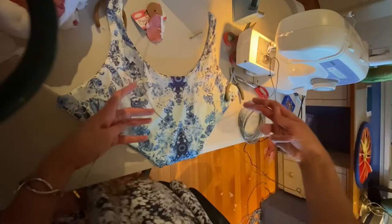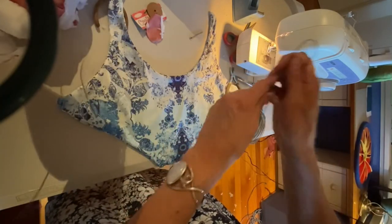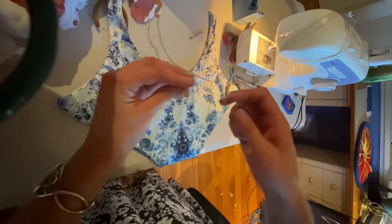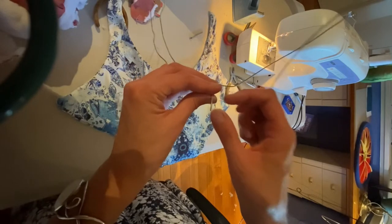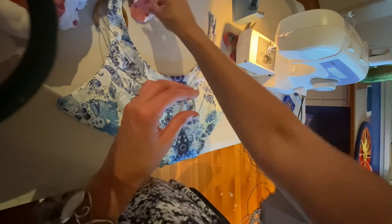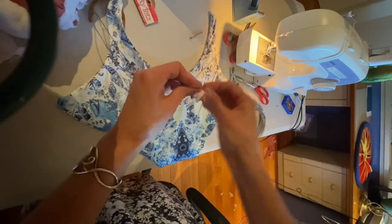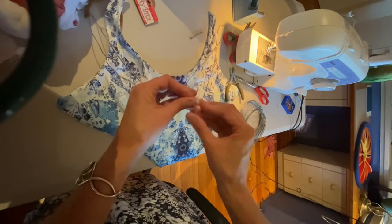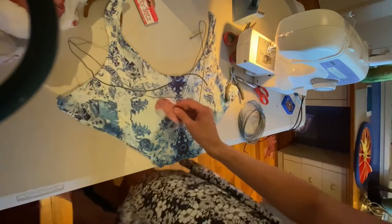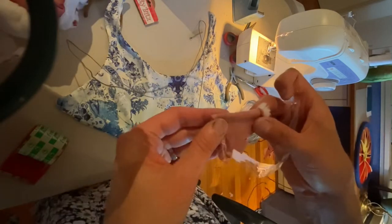I've bent my wires that I'm going to put up there, and once they're in I can shape them however I like. But one of the most important things is covering this part here, because if I don't, it's just going to poke straight through the material. So I've got some scraps of material and I'm just going to wrap around like that and use some tape to wrap around there and make it so it's not sharp and pointy.